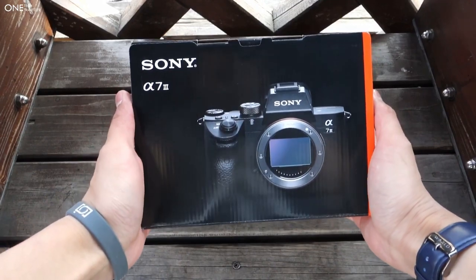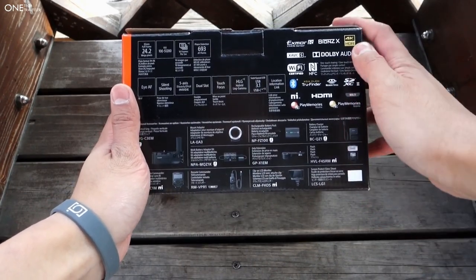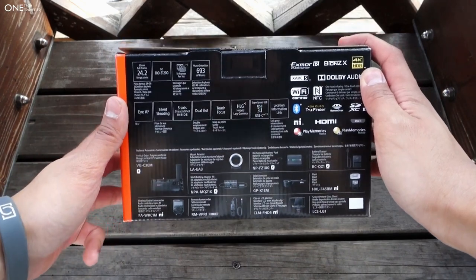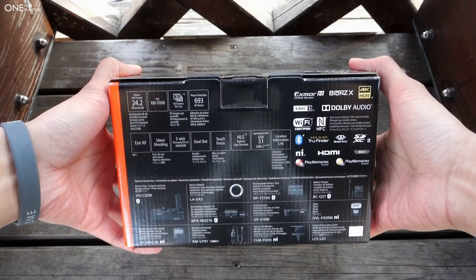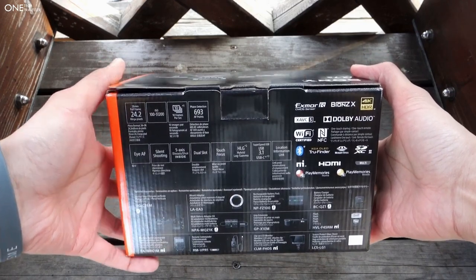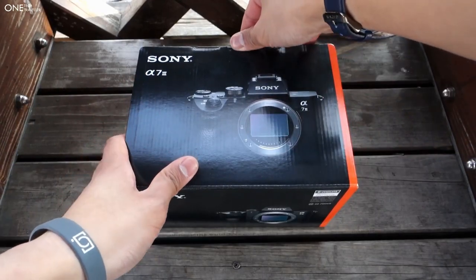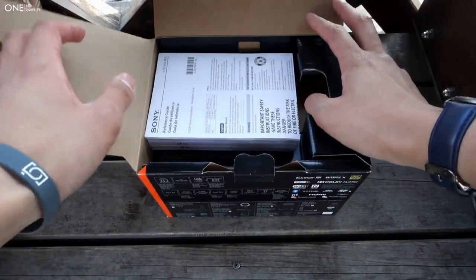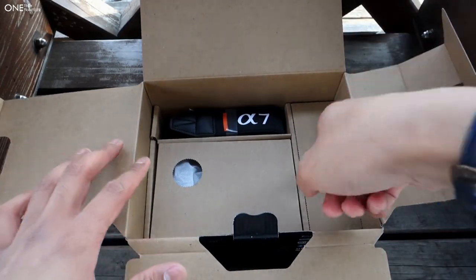We're just going to whiz through this, but this is the box itself. It's a significant upgrade from the a7 Mark II, primarily around the number of focus points — pretty much in line with the new Sony a9, Sony's flagship. 24 megapixels and up to 15 stops of dynamic range. And of course, being just the body box, you're not going to find any lens here.